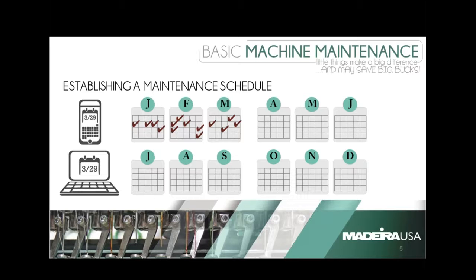Good afternoon, everybody. I'd like to thank everyone for coming and thank Madeira for sponsoring this webinar.